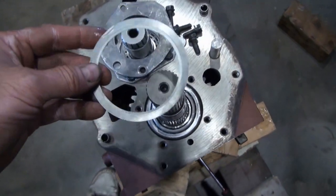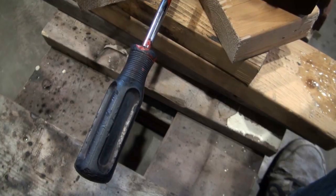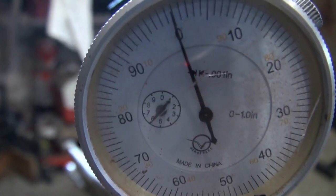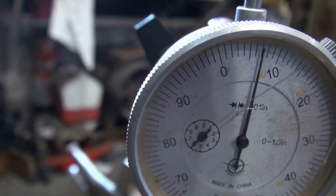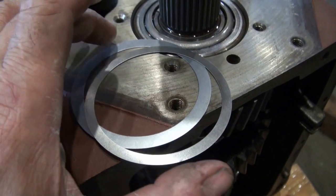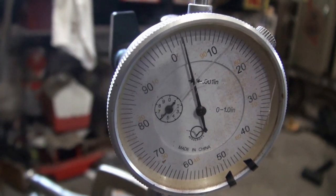I'd like to try these two shims. Now I can bolt that end plate back on and retest. Now it looks like it's a bit loose — it's showing about 7 thou. So I've traded this shim for one that's a little bit thicker, and I'd like to put that on here and test it again. Now the end plate is about 3 thou.